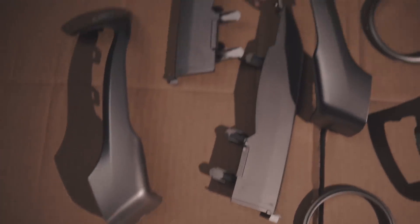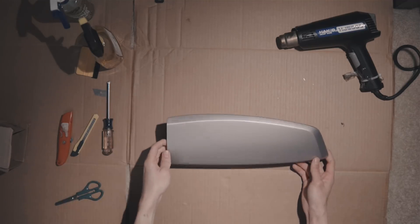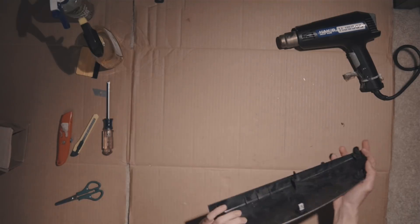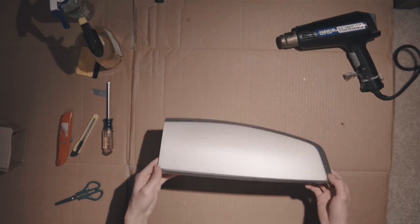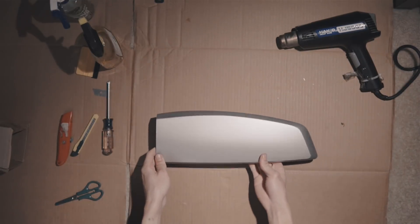All the pieces are clean and ready to be wrapped. I'm going to start by wrapping the easiest part first so I can get a feel for how the vinyl works and how it stretches. Hopefully I don't mess up. Here it goes.